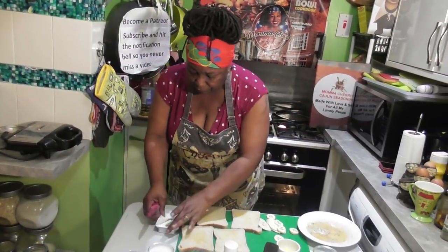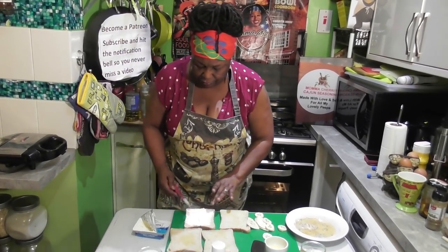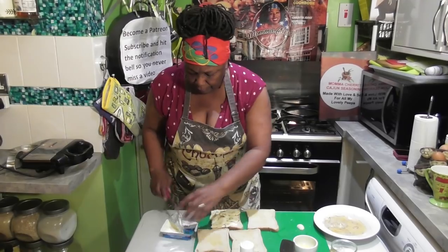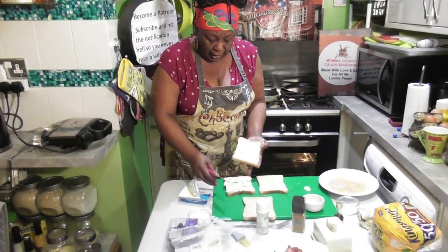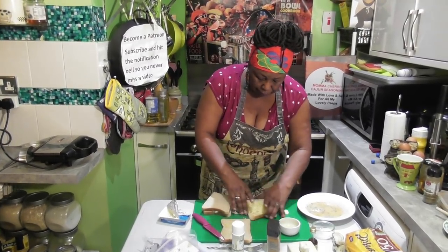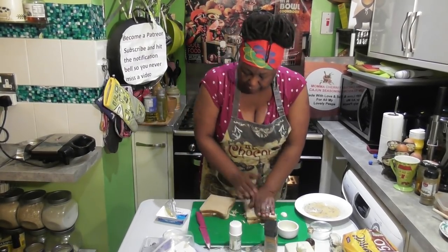Let's get some cream cheese on one side, and then on this one we're going to put our bananas — banana and cream cheese, I bet that's going to be lovely. Then on the savory sandwich, we're going to put some regular grated cheddar cheese and some bacon, a little bit more cheese, and then cover it over.